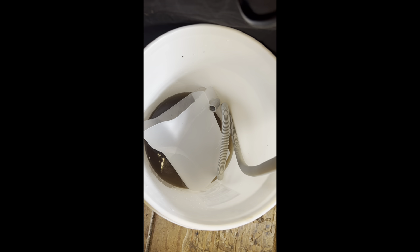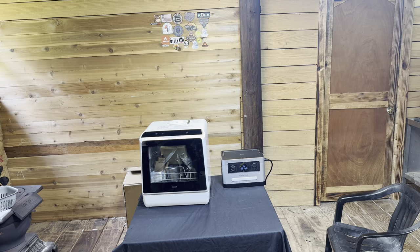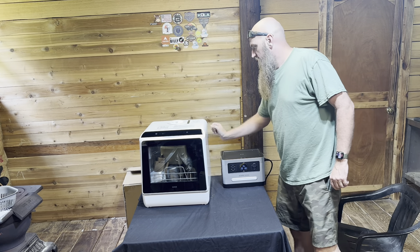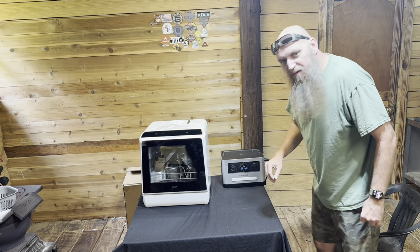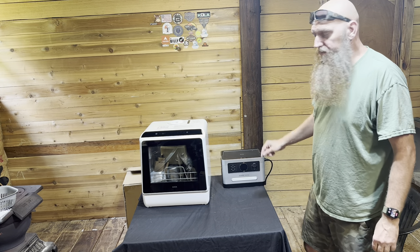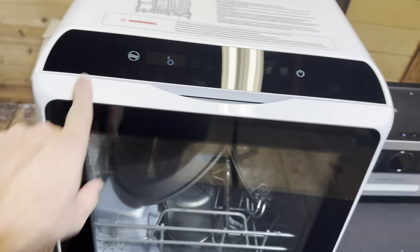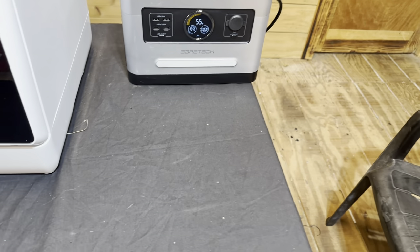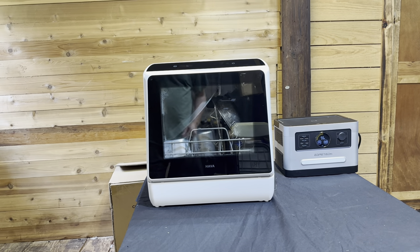It's slowly draining — see how dirty the water is. I set my alarm for 45 minutes and it just shut off, and now there's a vent on the side that's steaming — that's pretty cool that it's actually drying it. The power station is still working. It's on drying mode now; it's got a little steamer. It's at 55 watts and the power station is at 55% — so that's pretty cool that it didn't use all of it.